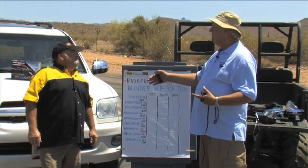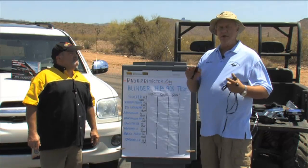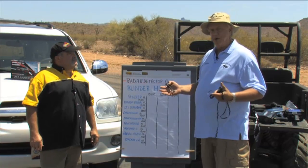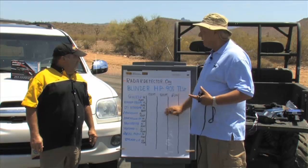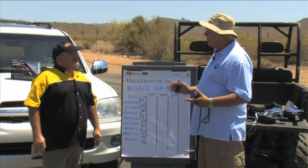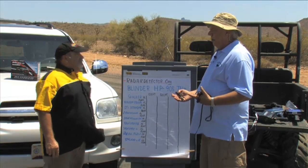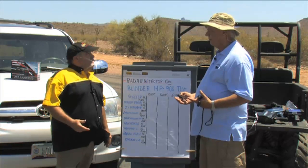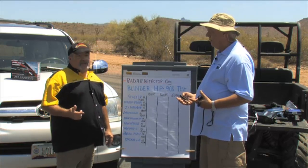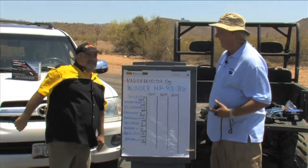We're also going to compare your device to the other devices — that'll be coming out in a later video where we compile all the data. Leon, are you ready? Are you up to the challenge? I believe we're ready. I think the HP905 Compact has the latest, greatest software for each of the new laser guns, and I think it's going to jam the gun.